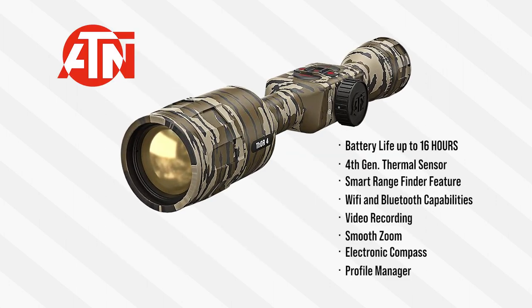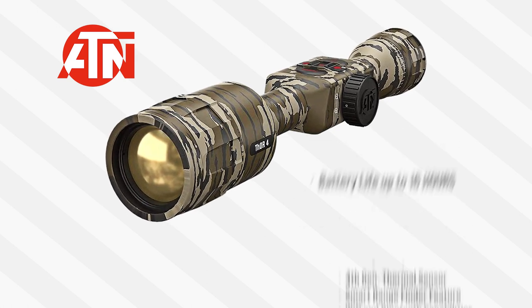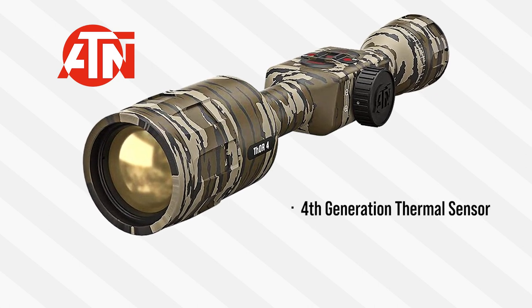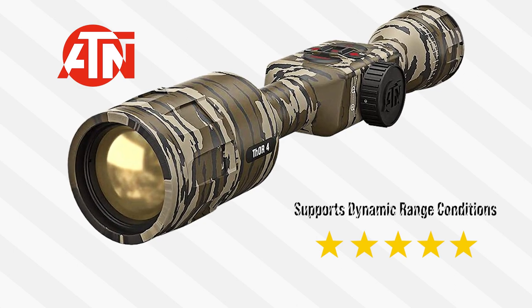The Thor 4 is loaded with industry-leading features, which sets it way above others in its class. The battery life is awesome on this scope — it lasts up to 16 hours, and its fourth generation thermal sensor achieves excellent performance and supports dynamic range conditions.